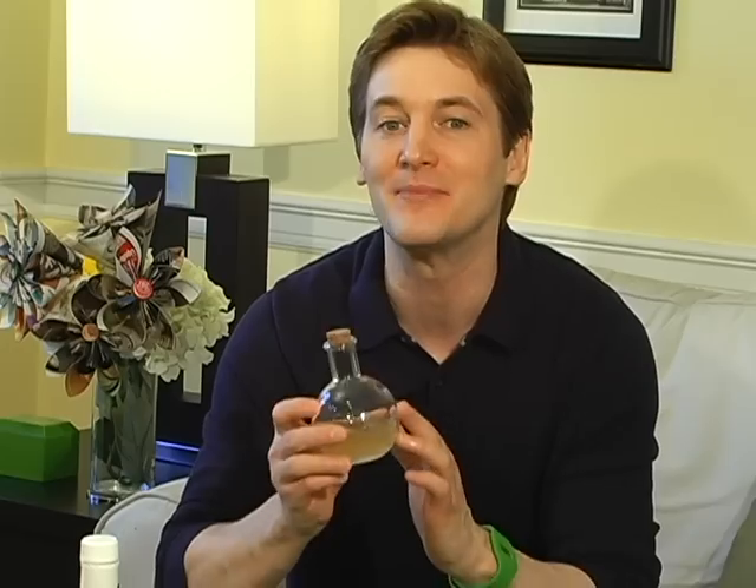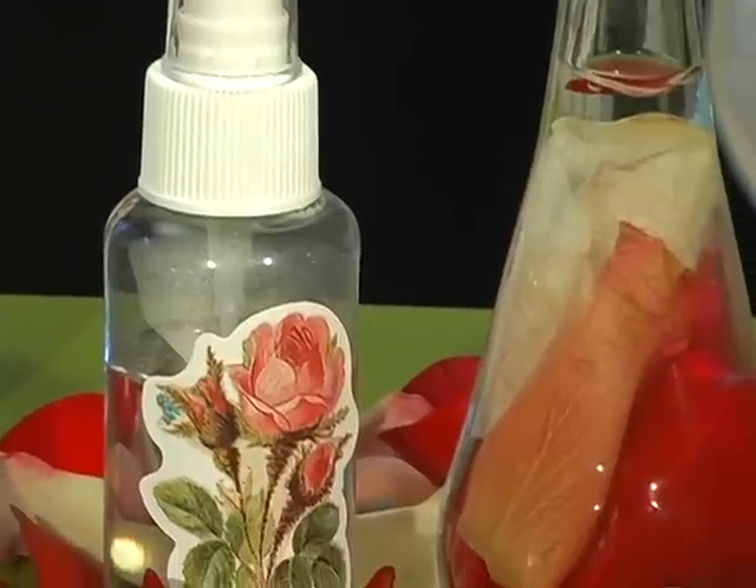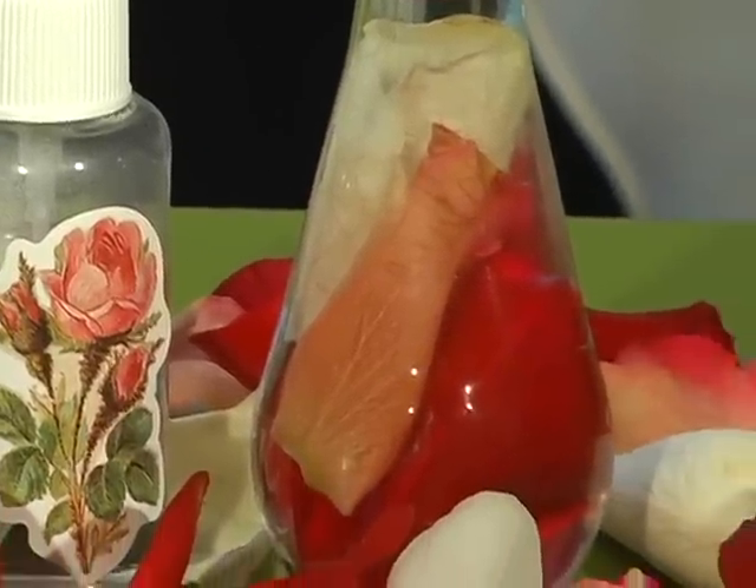Don't let that Valentine's bouquet or any other flower you got for a special occasion just dry up and collect dust. Today we're making them into easy green perfumes and colognes. Homemade perfumes and colognes are personalized, inexpensive, and chemical-free.